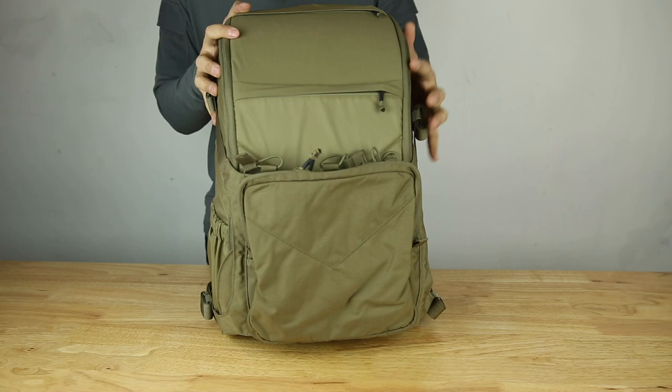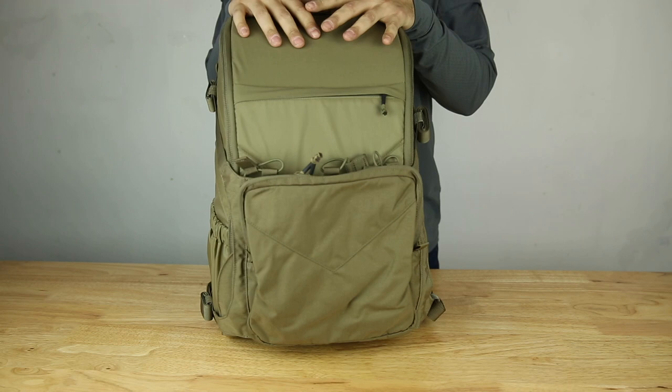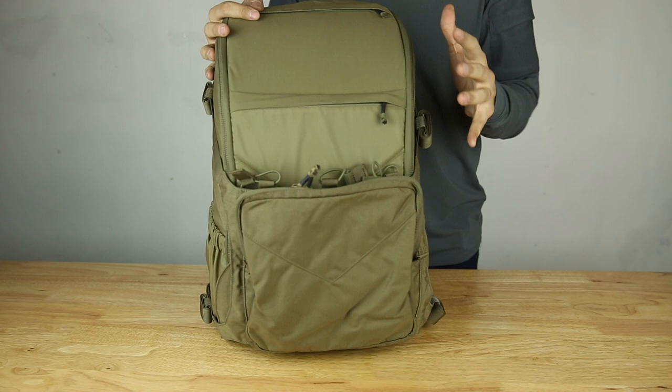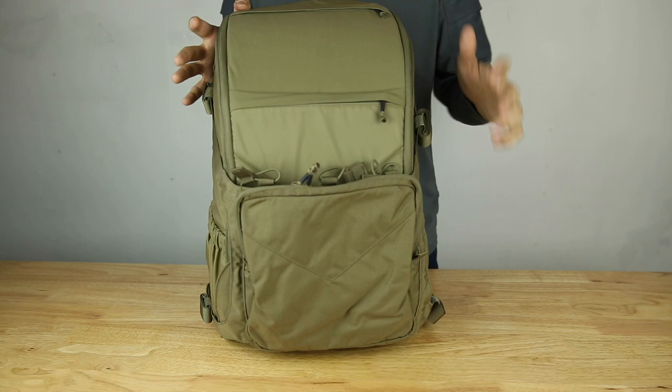Hello fellow gear whores. Today I have the Helicon-Tex BOB, or the Bug Out Bag. There are a lot of bags on the market right now that disguise themselves as a bug out bag when in reality they're just a gym bag or a duffel bag — just one giant compartment. Not like the BOB, which is in my opinion a true bug out bag because it has individual compartments for certain things you'd need in a bug-out situation.